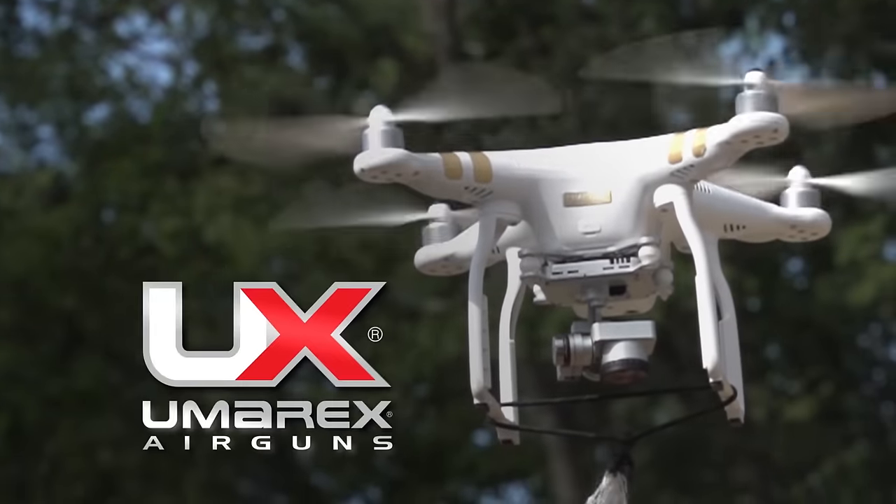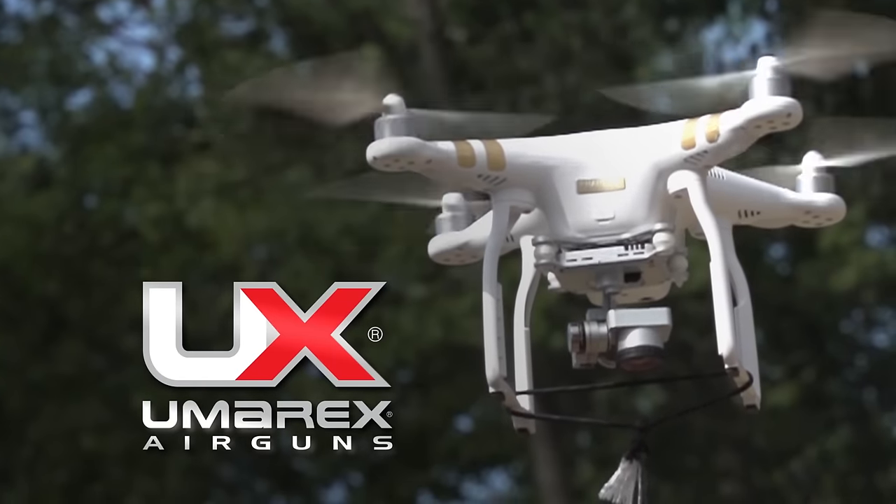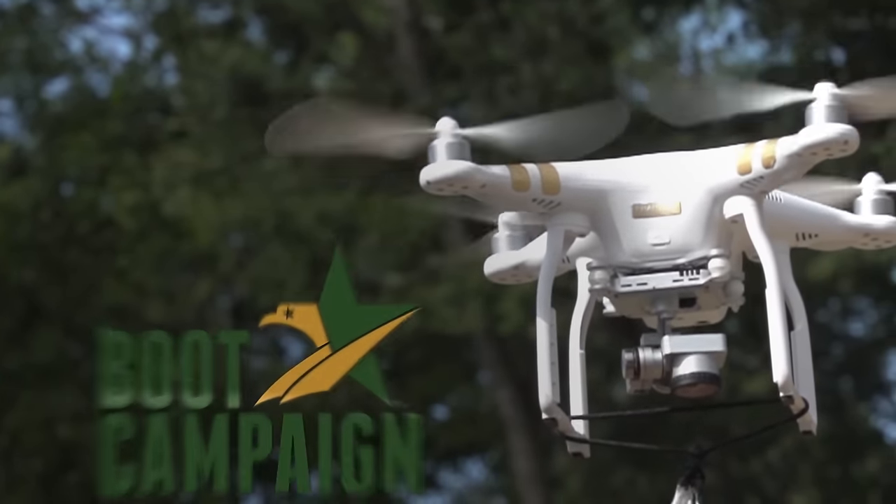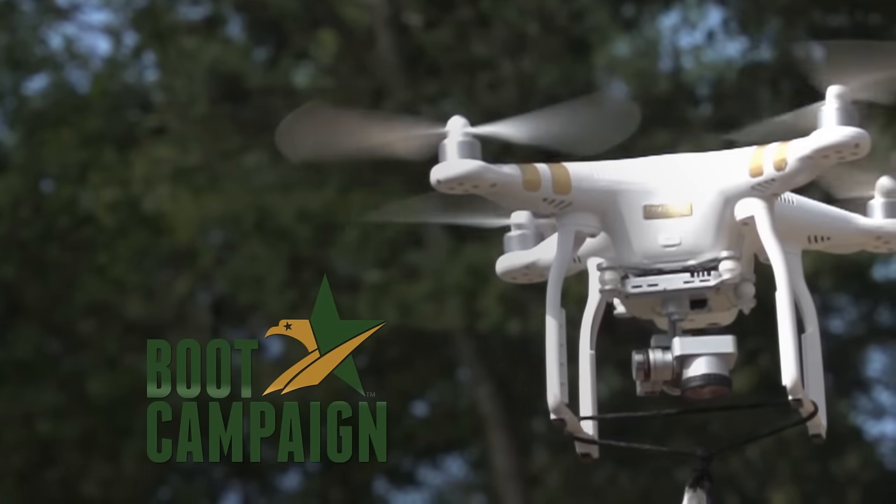American Airgunner is brought to you by Umarex Air Guns, zeroed in. By Pyramid Air, the world's largest retailer of air guns. And by the Boot Campaign — awareness, patriotism, assistance.